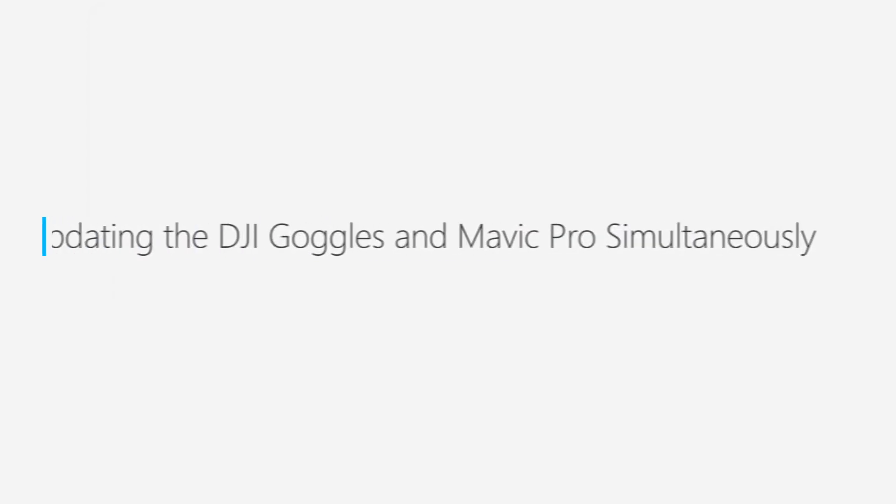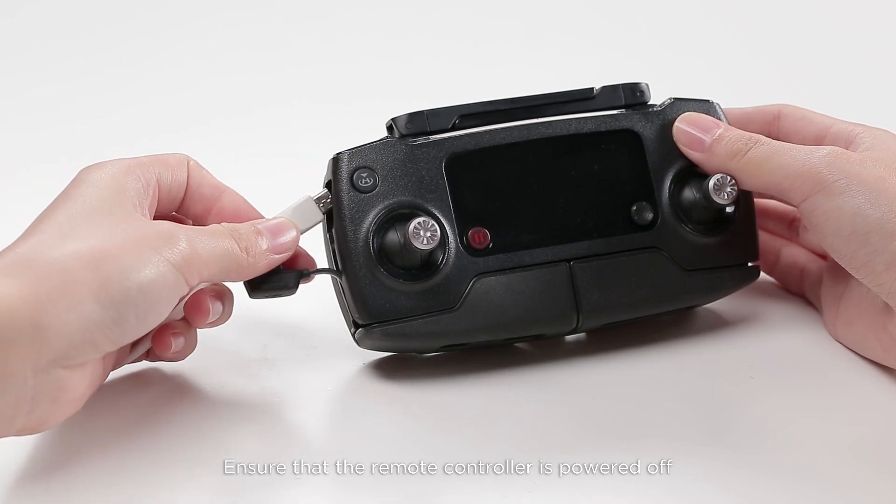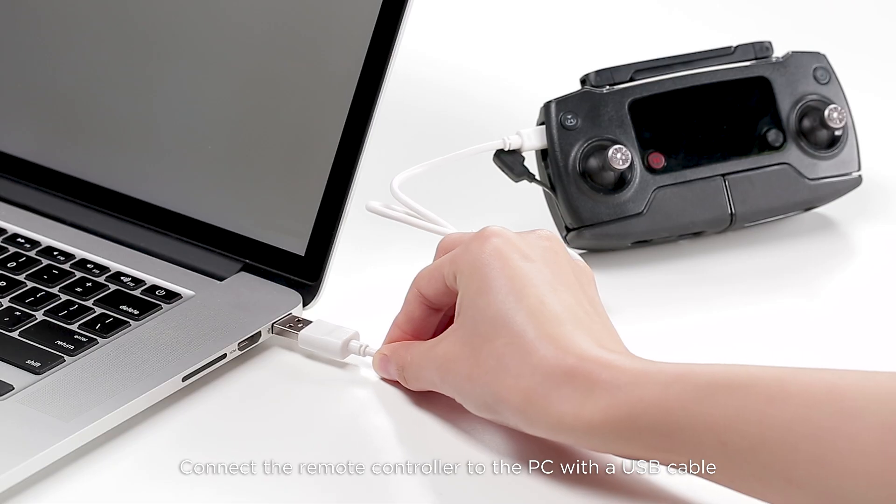To update the DJI goggles and the Mavic Pro simultaneously, ensure that the remote controller has powered off, then connect the remote controller to the PC with a USB cable.